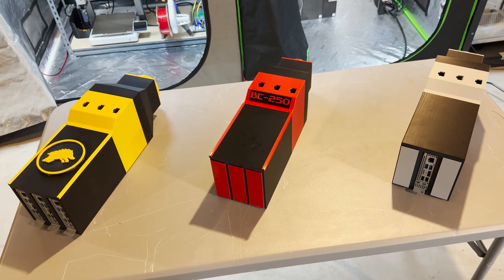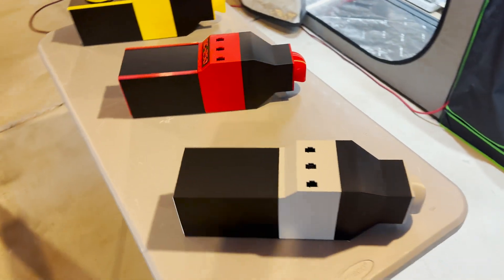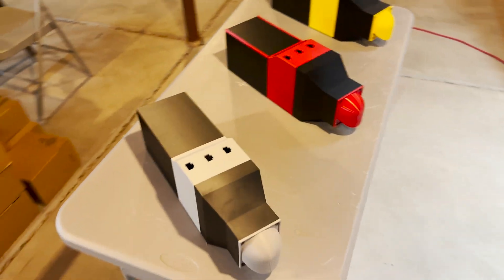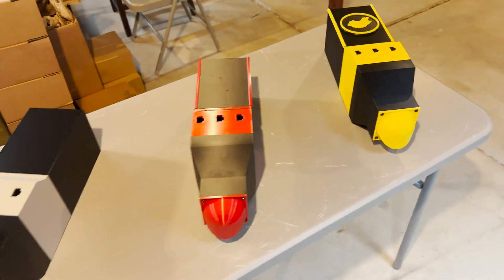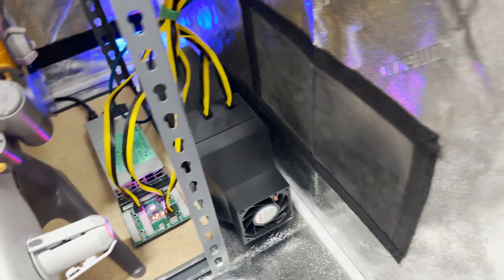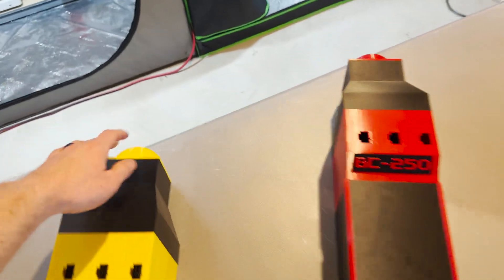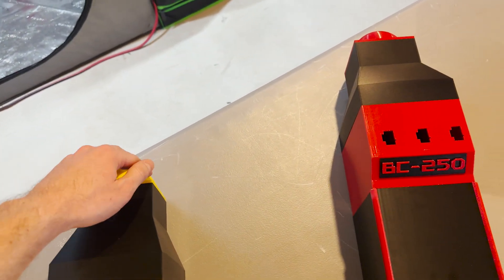I'm super excited about what I was able to make here. This is what they look like now. I'll give you a little shot of what it started as — this is the very first one I built. But these won't be as loud; this definitely helps with muffling the noise.